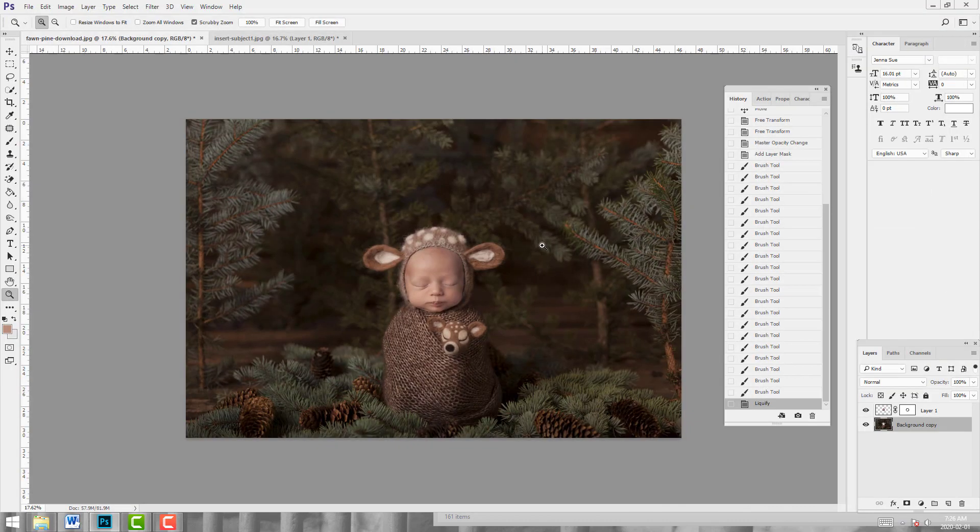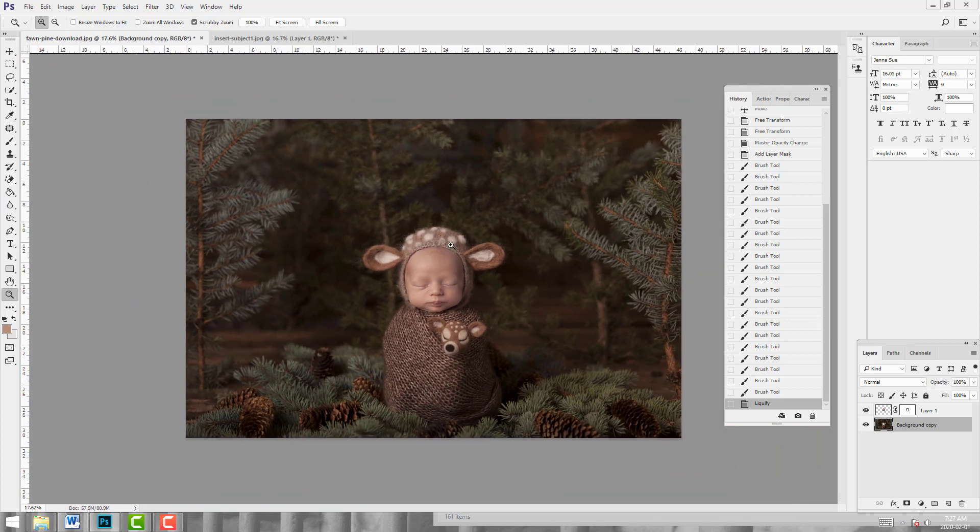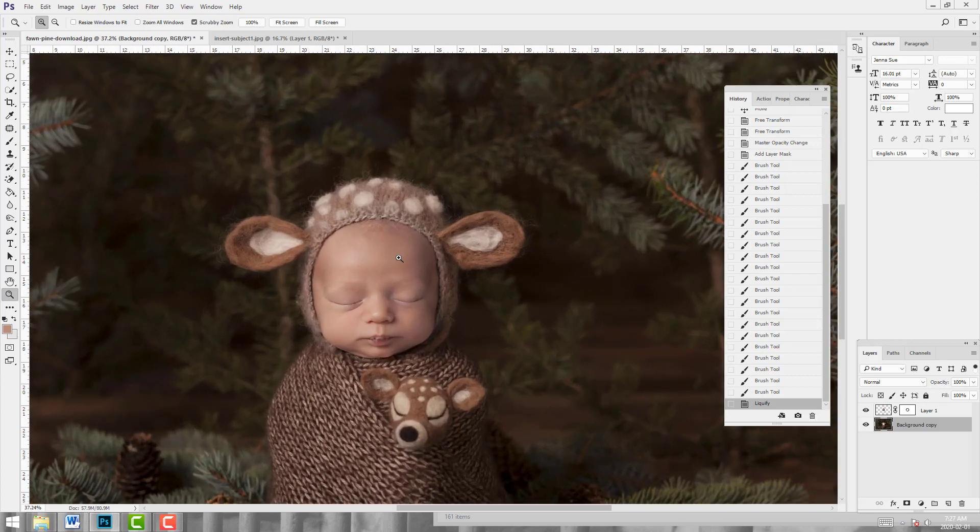Alright, that looks pretty good — I'm going to click OK. If you want to see what we've done, I'm in the History palette. I'll click back to before we liquified, and then after the liquify — just snugging in on baby. We've got ourselves a very believable looking composite already. I'm really thrilled with this. I might fine-tune just around here a tiny bit to blend a little more, but I don't want to hide all of the original bonnet because it's giving me those perfectly believable shadows. You'd never know this wasn't shot this way to begin with.